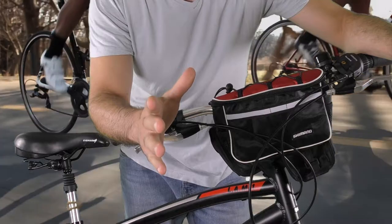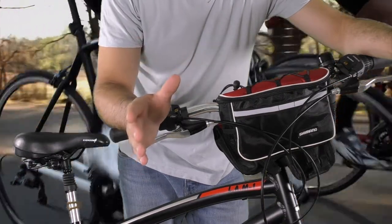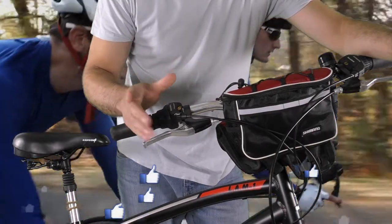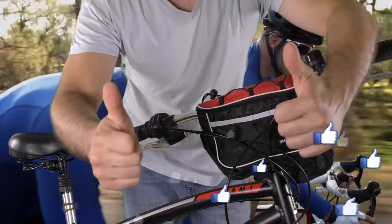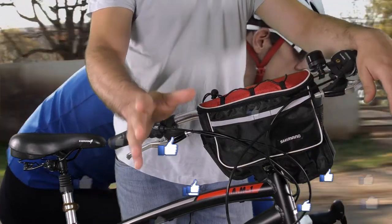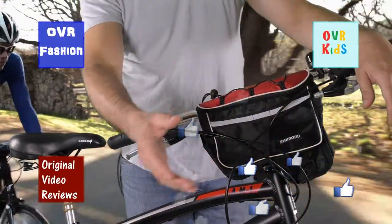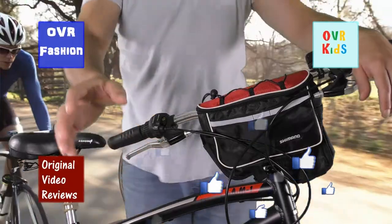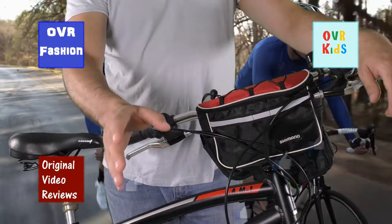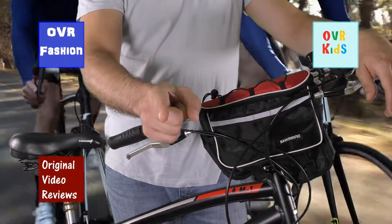Well, this was my video review about this compact bicycle bag. For further information about this item please check the description to the video, and if you still have any questions please comment and I will do my best to answer. If this video review was helpful and you enjoyed watching it, I invite you to like this video. You can also subscribe to my YouTube channels OVR Fashion, OVR Kids, and Original Video Reviews, and there's also a Facebook page, Google Plus page, Twitter account, and Instagram account. Thank you for watching — until next time, bye bye.